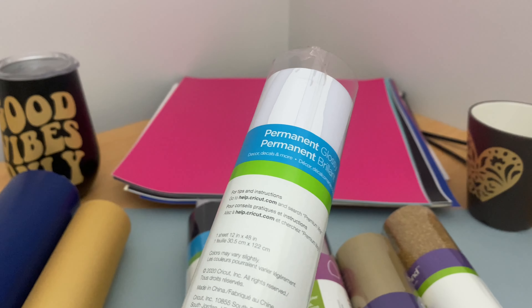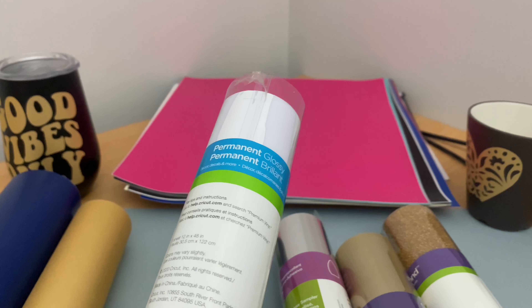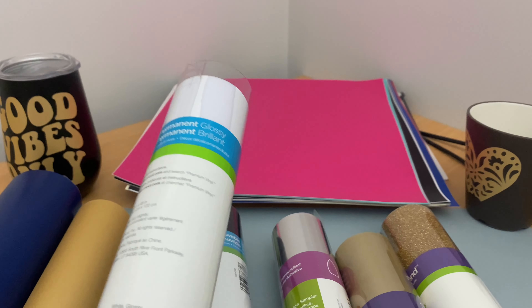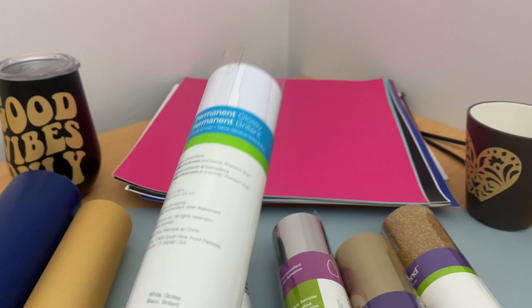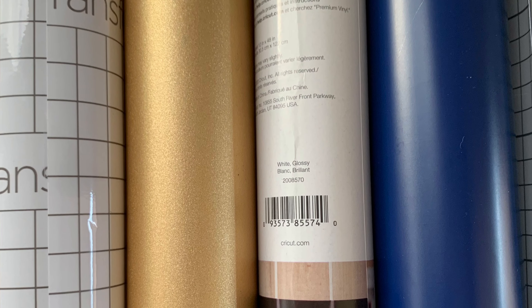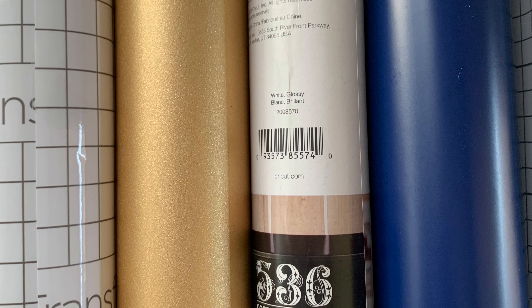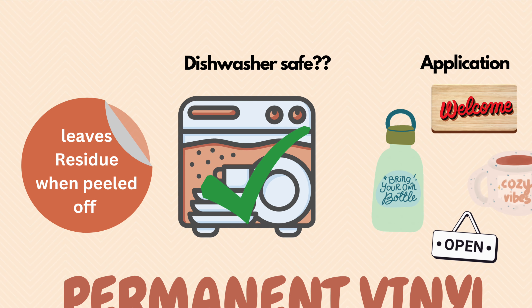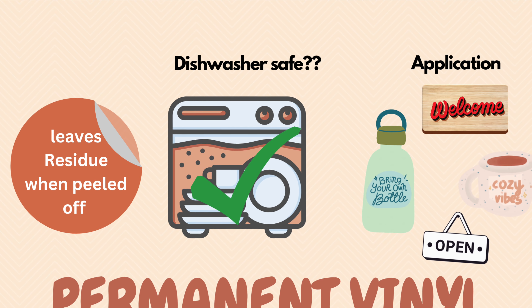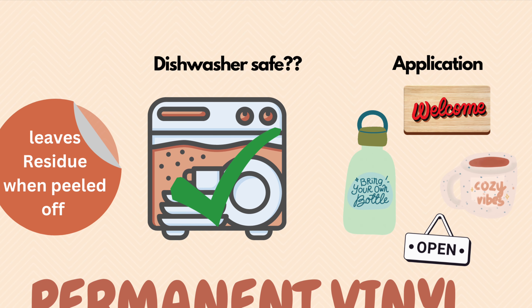If you use vinyl for outdoor applications, it needs to be weather resistant or water resistant. Permanent vinyls are perfect for outdoor applications like car decals. You can also use them for mugs and cups because if you're looking for long-lasting, durable applications — for example, if you need a cup that needs to be washed in a dishwasher or for daily use — you can go for permanent vinyl.